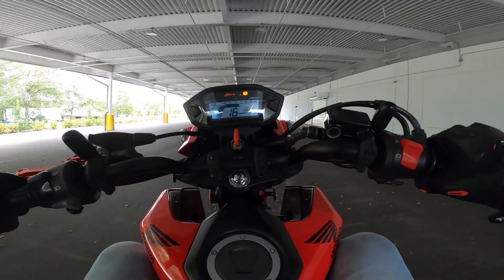On this particular Grom, I thought that I could wheelie, and it turns out that I can't — and ripped the factory license plate off of there. So we're going to replace that today.